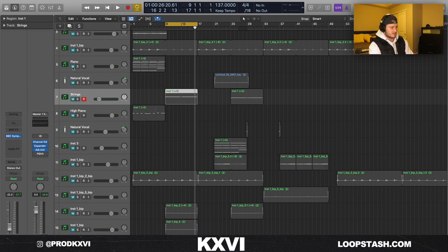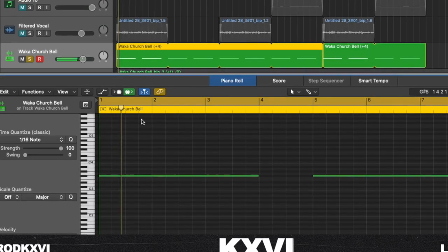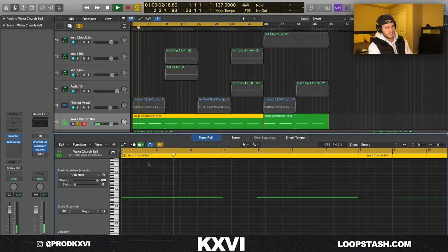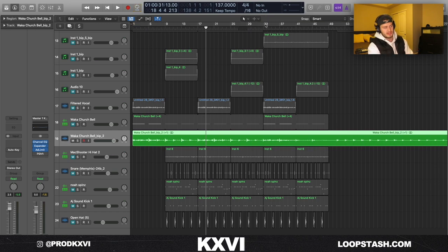I bounced all those to audio and pitched them differently, so that's why sometimes they're playing in different keys — a little unorganized. The last sound I added was just this church bell — I use it in all my Memphis kind of loops. I bounced everything down and in the arrangement I kind of just took things out and pitched stuff up and down octaves to add some variation, and then I had this section with that pad from earlier.